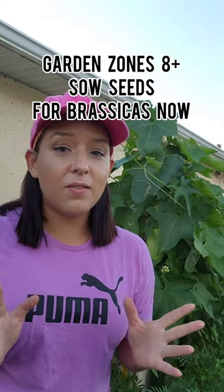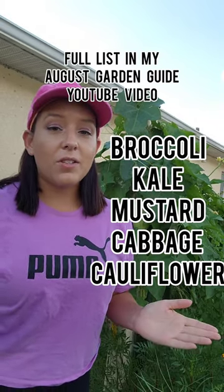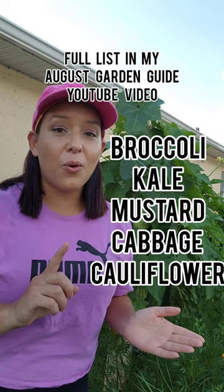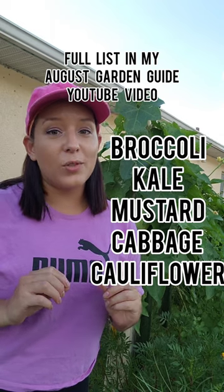It's August and if you're in the southern parts of the United States, zones 8 and up, you need to start sowing seeds for all things brassicas. Here's a bunch of my favorite crops that are in the brassicas family, but there are a couple tips you need to know to be successful growing these things from seed in areas that have very mild, warm winters.